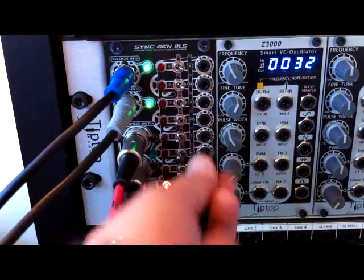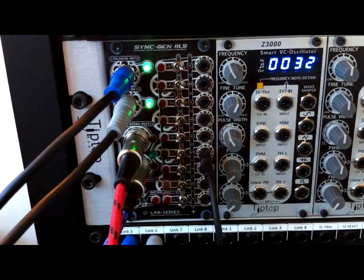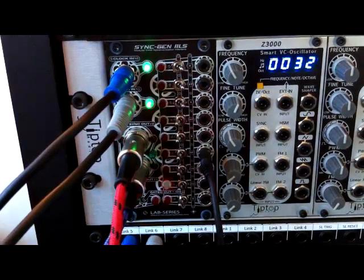The next one down, we move down to the eighths, just playing straight eights. And again if we flick the switch, we get the inverted eights, again perfectly in time, sample accurate with the grid.